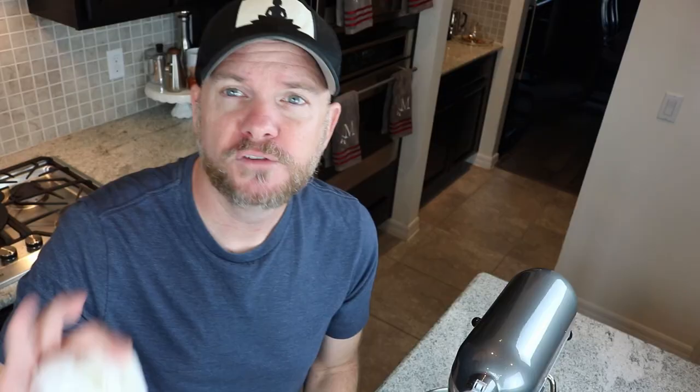Start with the ingredients. First thing I'm going to do to help the egg whites once we beat them is take a paper towel and just dip it into a little bit of lemon juice. Then I'm going to wipe down my attachments that I'm going to use, as well as the stand mixing bowl. So you just want it nice and clean. Wash your bowl, you nasties!